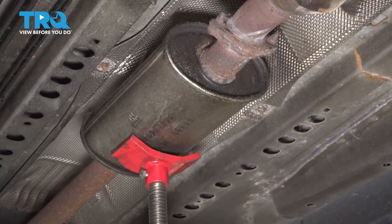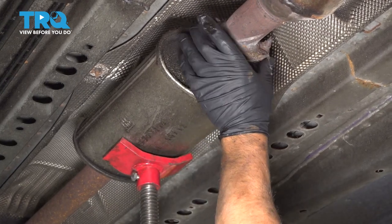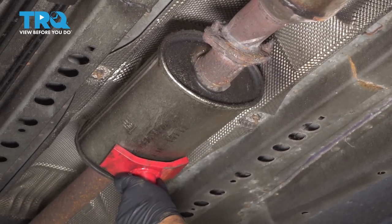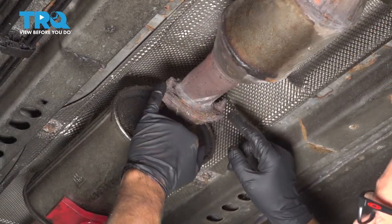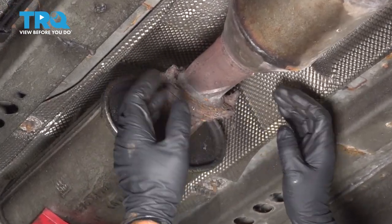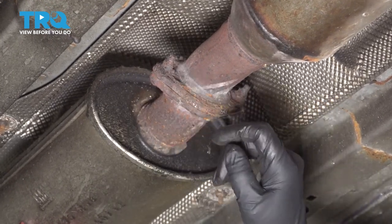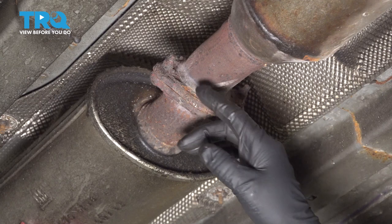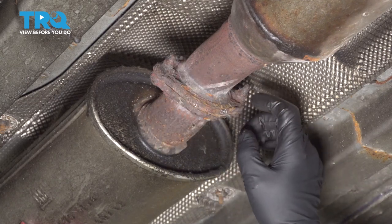I'm just gonna use a pole jack and support the rest of the exhaust when we disconnect it right here. This will drop a little bit, so just so it doesn't fall. We're gonna take these two nuts off. If your vehicle's not as rusty as this, you should be able to take these off with a 13-millimeter socket. This vehicle is pretty rusty, so we're gonna have to cut these off.